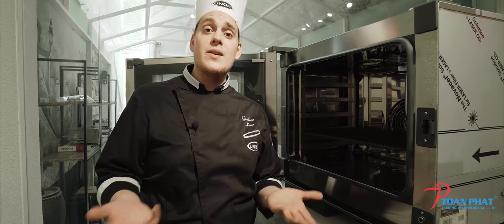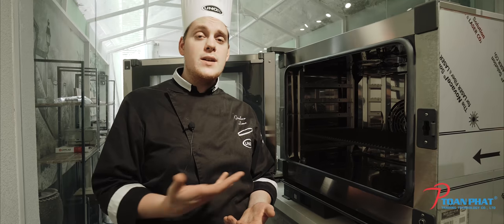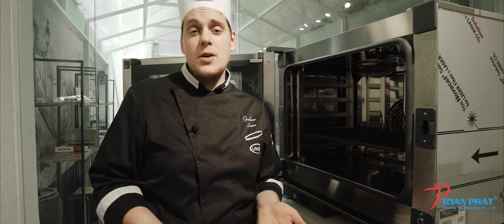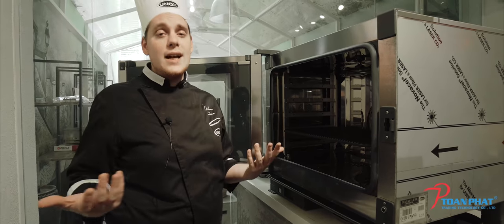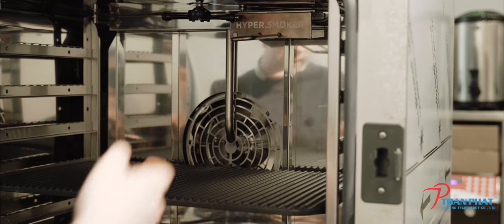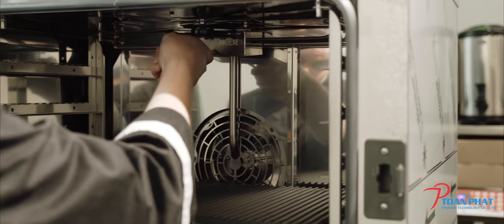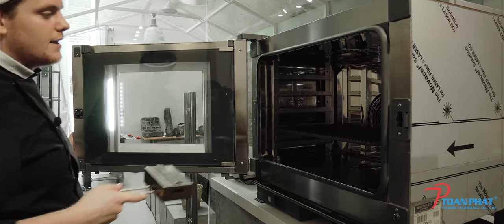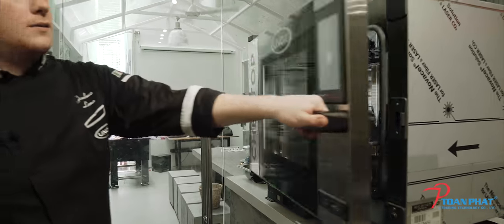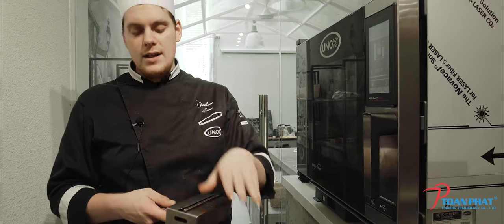For example, we can smoke beef brisket, we can smoke salmon fillets, or simply we can smoke a pork rib. It's up to you — the chef has the power to decide any kind of food they want to smoke. To remove the hypersmoker, I just need to pull it out like this, and then I can continue. I take it and throw away the wood chips inside.